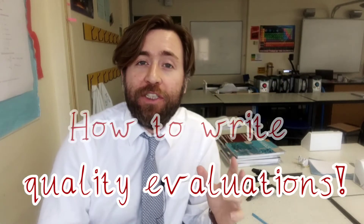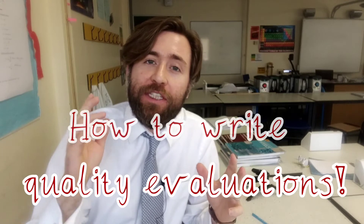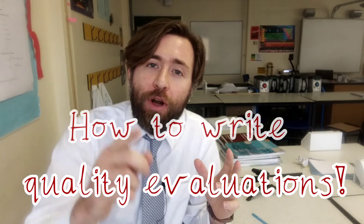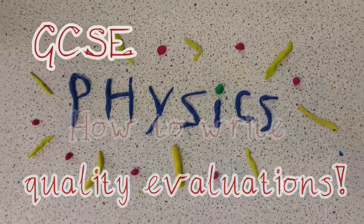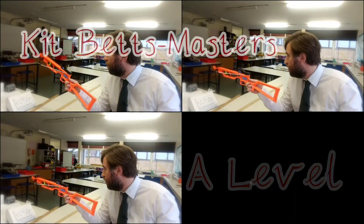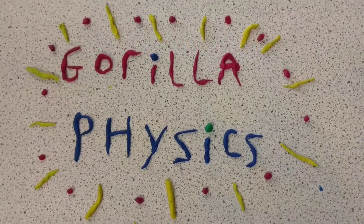Evaluation is going to be one of the hardest bits in GCSE or A-level sciences. This is my recipe for writing an evaluation for any practical. You're going to need evaluative skills in your exams and you're going to want to write quality evaluations in your practicals — whether that's core practicals in A-levels or PAGs in GCSEs.